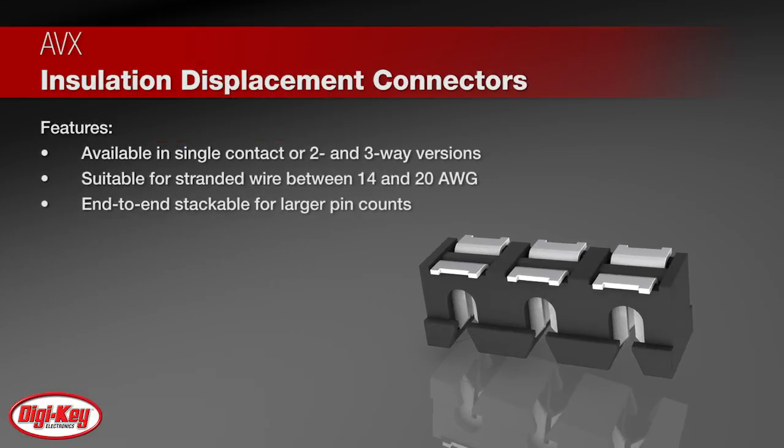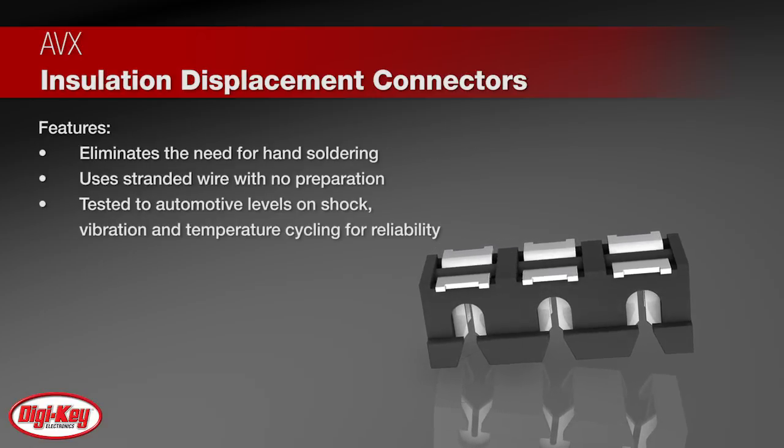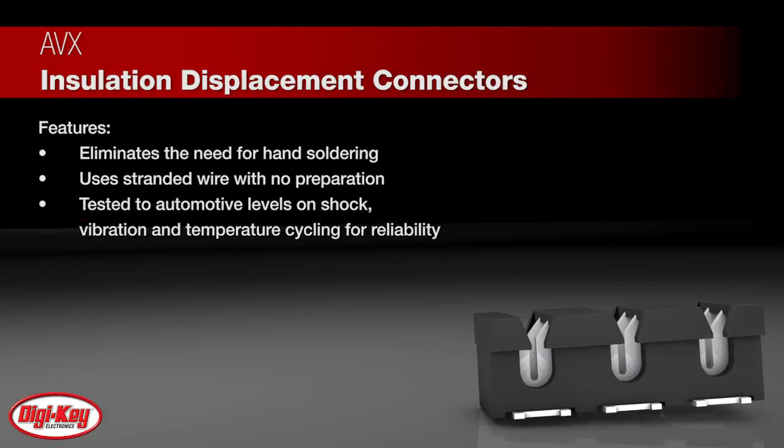They are also end stackable for higher pin counts. This series reduces total cost by eliminating the need for hand soldering. Wire can be inserted with a small tool with no preparation.